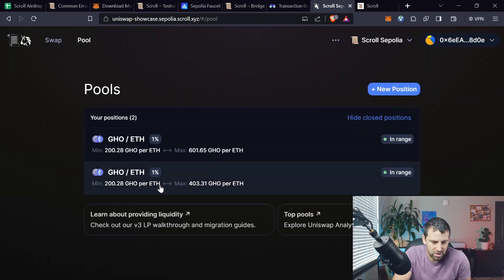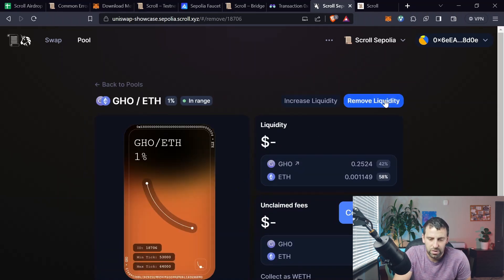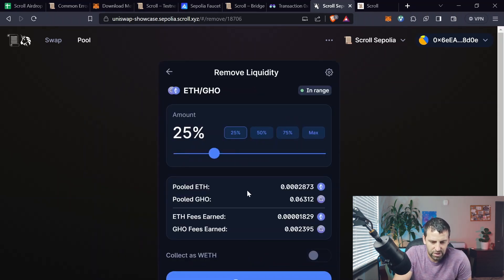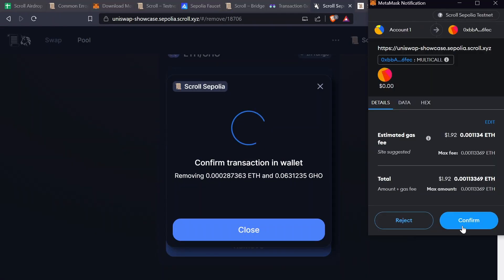Now we're going to remove some liquidity. Click on the Pool tab to see your positions. Click on one of your positions and click Remove Liquidity. Choose an amount — say 25% — click Remove, click Remove again, click Confirm, and success.